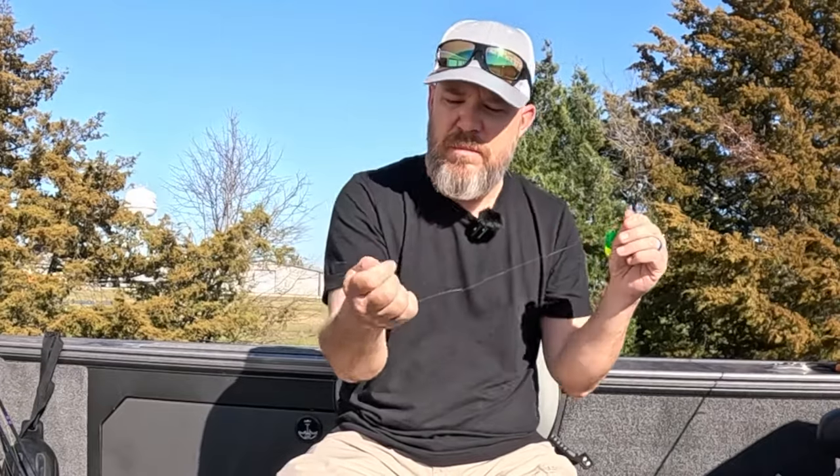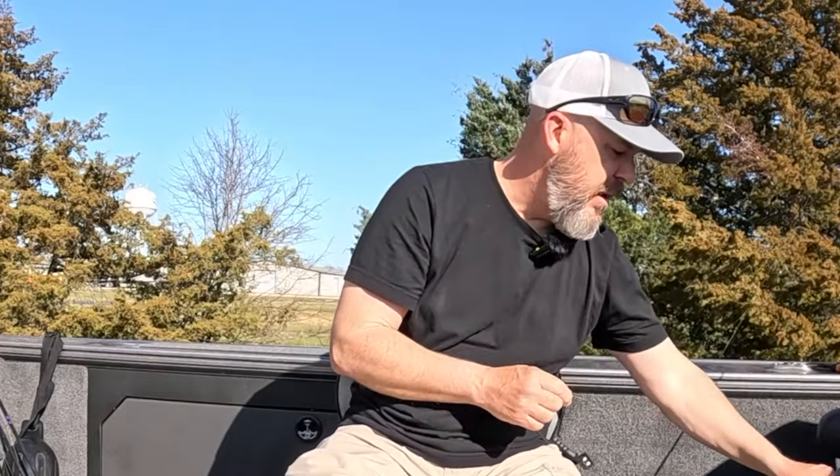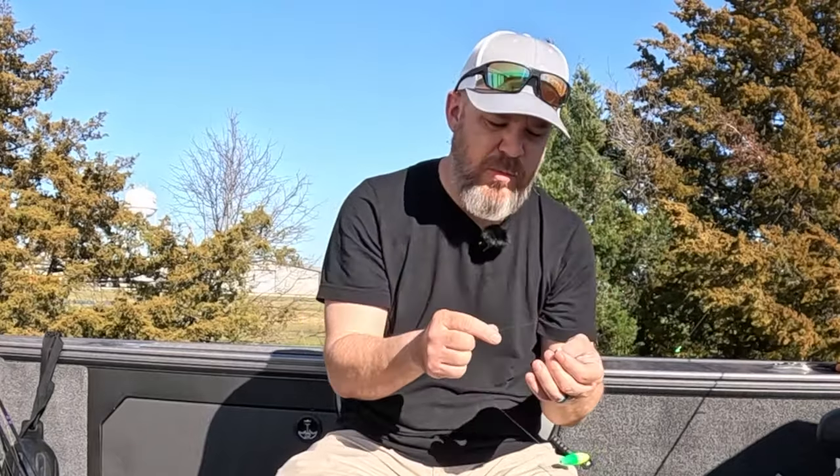The thing I want to talk about with weight is you don't want to use too heavy a weight with your slip cork. If it's too heavy, it's going to start pulling your slip cork under and you won't be able to see your bite — you'll just be going by feel. So make sure you're not using too heavy of a weight. I'm going to rig three rods with a different jig, different size, and different colors on each one.